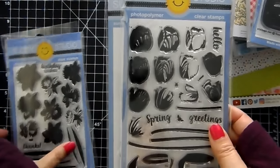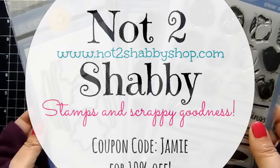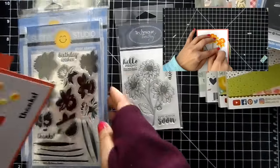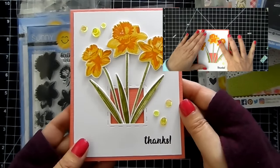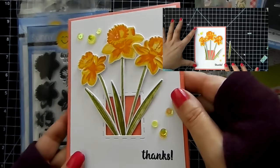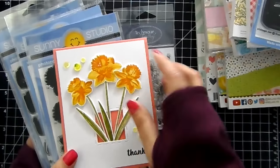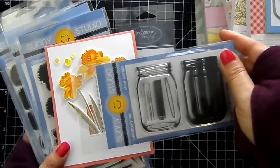I do have the dies on these on sale right now. Plus you could use my coupon code JAMIE to save an additional 10% off your order. I did do a card with this one — I'll have that video linked up above in case you missed it. This is how the card turned out — really pretty, you can see the beautiful layering. Nice, clean, and simple. And you can do a card with the tulips and the daffodils together and put them in this jar — that would look stunning.